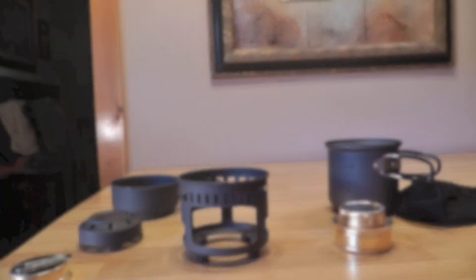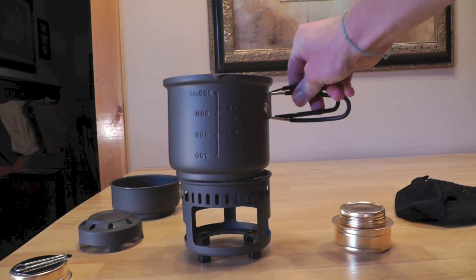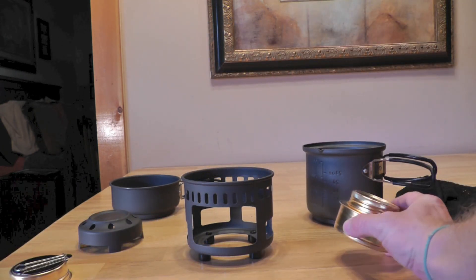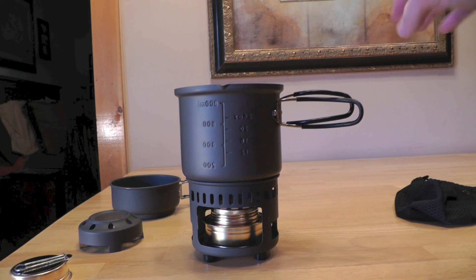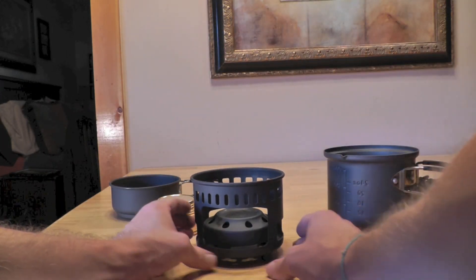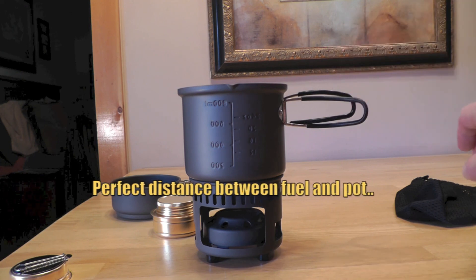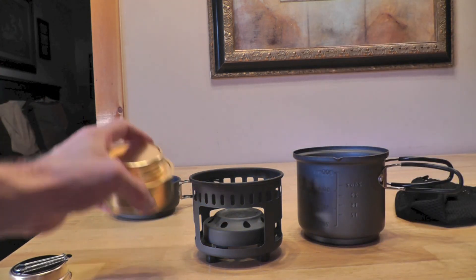Now I'll go ahead and show you the multiple ways this set can be used. When it comes to actually using this set, you will always use the stand, and of course your pot will sit on top just like this. You have multiple ways to use it — you can use the alcohol burner, which sits on the inside. You would fill it up, light it, and then put your pot on top. With this being a dual fuel stove, you can also use solid fuel — just insert the plate, light your cube, and put the pot on top. Very efficient.